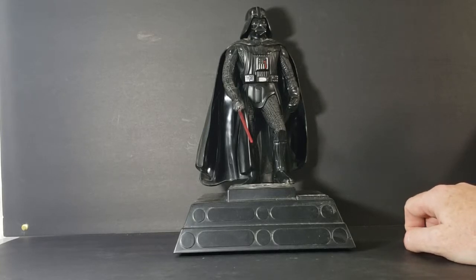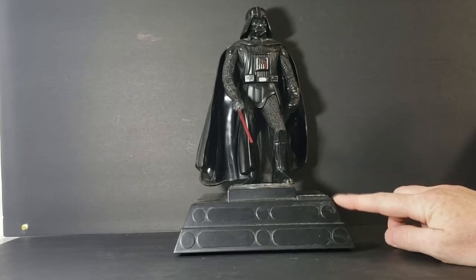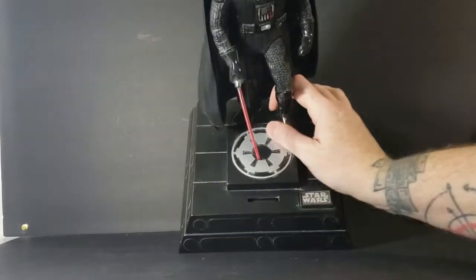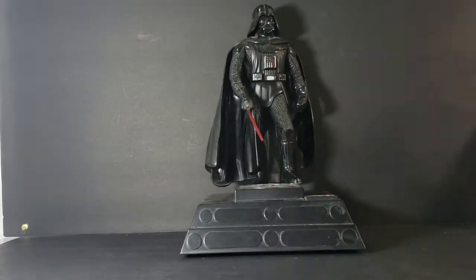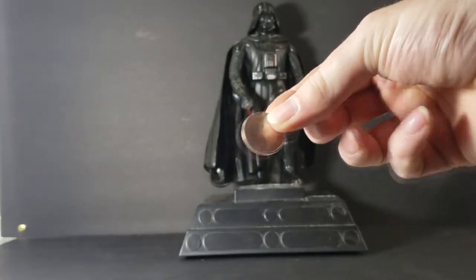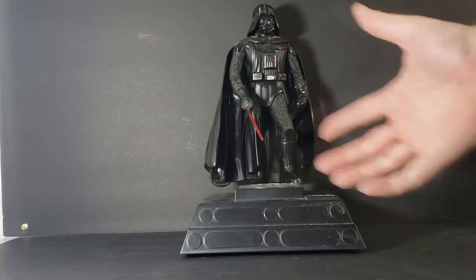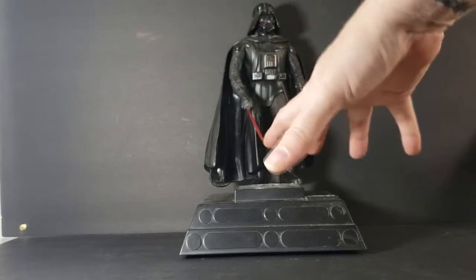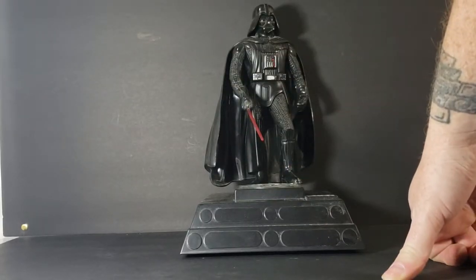The coin slot never really worked on my original one either — I always had to press the button. Anytime I dropped a coin in, it never lit up. As you can see, there's the Imperial logo on the base. Let me find a coin here. We have a quarter. Ah, it doesn't work, just like my original. And I will tell you from experience, it is very difficult to get all the money out of the bottom of this thing.